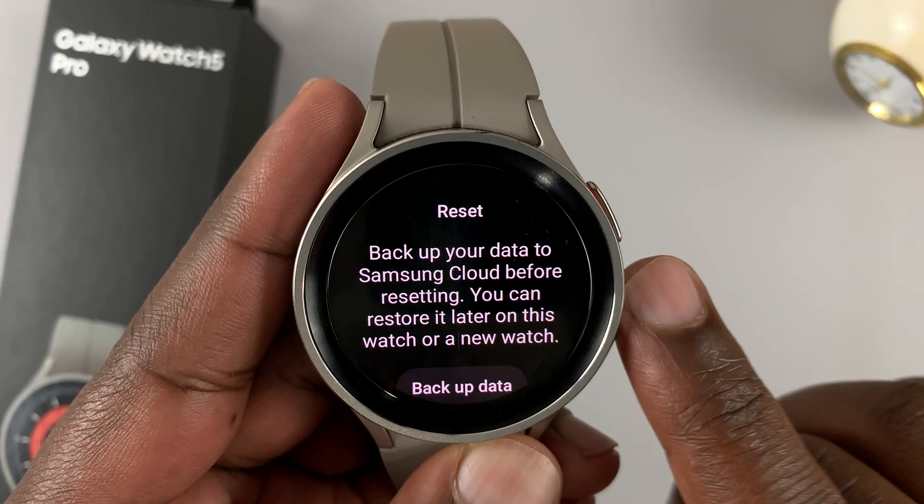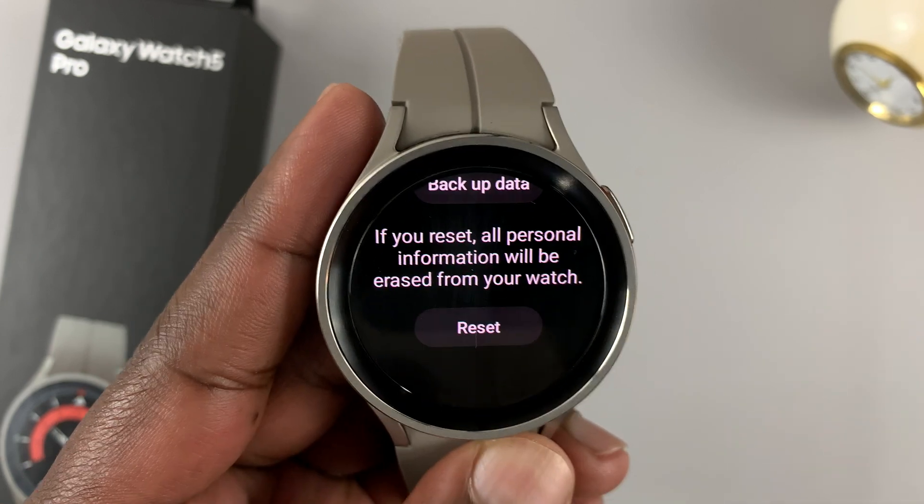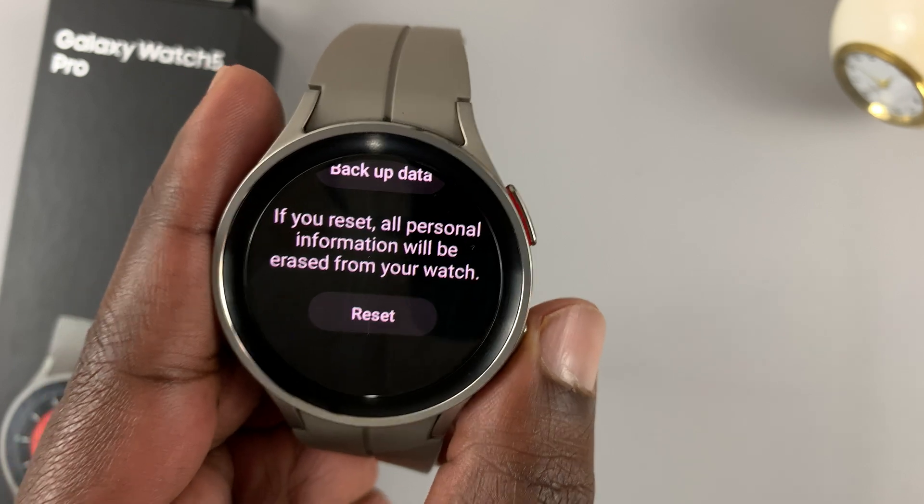It's going to tell you that you need to back up. If you've backed up or you don't need to back up, then tap on Reset. And that will reset your watch back to factory settings.